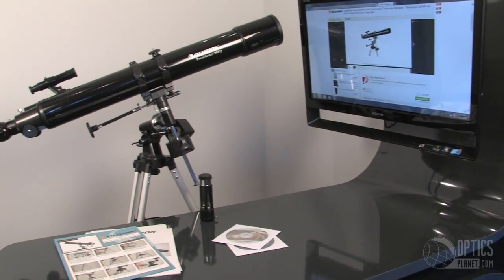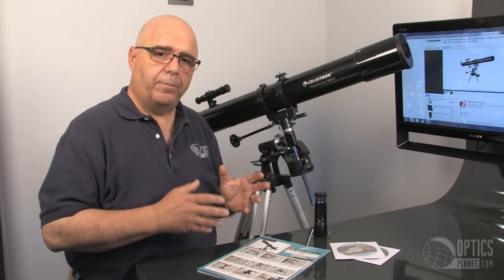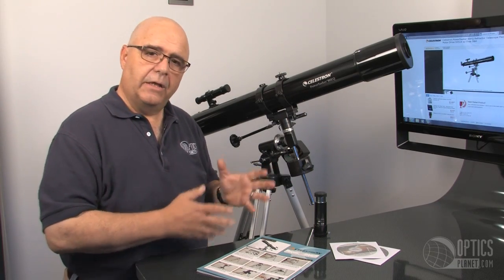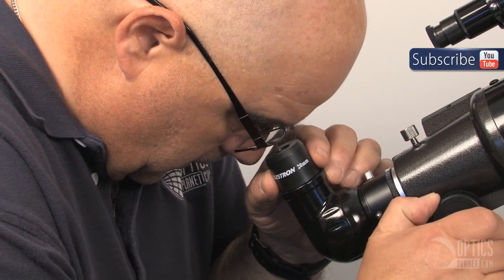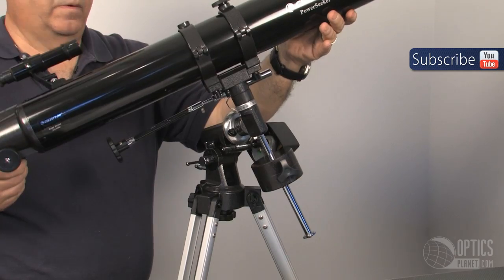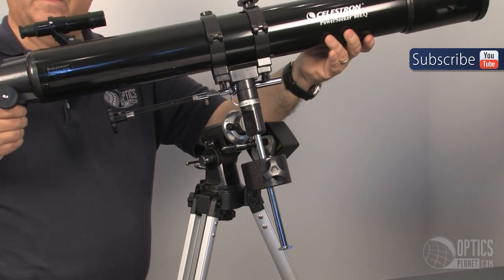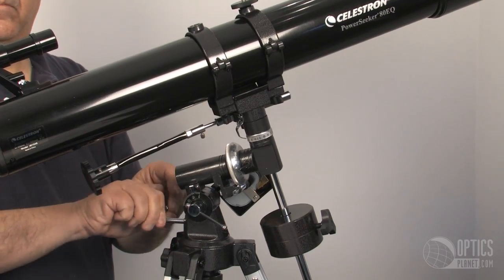This telescope is made for entry-level or beginner students. It's had great reviews — we've had people say they could see Jupiter with it. It comes with a 4mm and a 20mm eyepiece, as well as a 3X Barlow lens. Fully adjustable equatorial mounts, so all your adjustments are certainly easy to make and very positive with locking knobs and thumb screws.